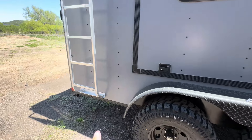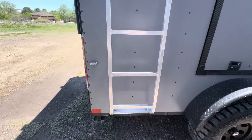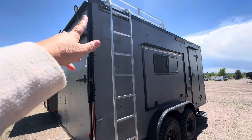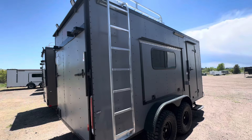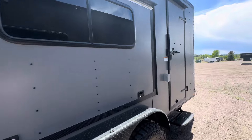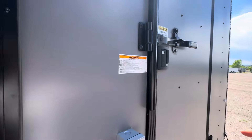We run stabilizer jacks as well, so you've got extra stability when you want to drop from your vehicle. The rear ramp door also has a deck option. You've also got two load lights back here, so great exterior lighting on the exterior of the trailer on the passenger side and the rear. And you can use that ramp as a deck as well.